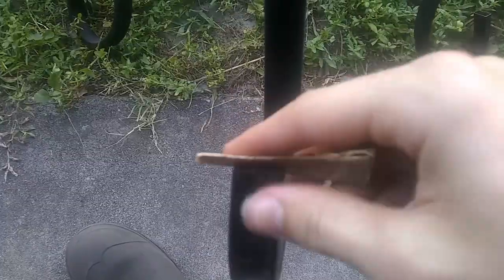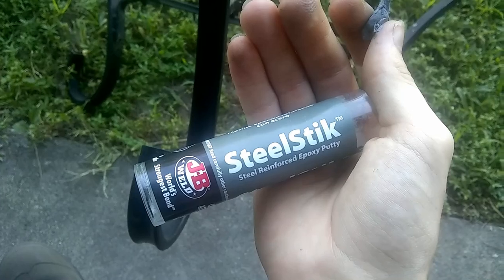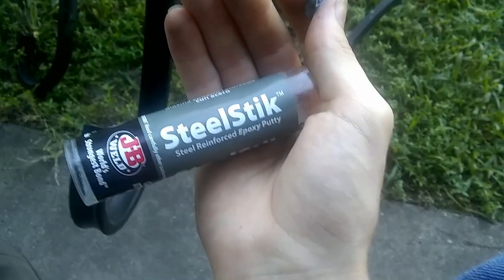First things first, we need to go ahead and patch up these holes. I'm going to start by making sure there's nothing in there — no debris or anything. A really good way to do this is just to use some sandpaper. Not only does it clean the surface, but it also gives a rough surface for the steel stick putty to stick to.